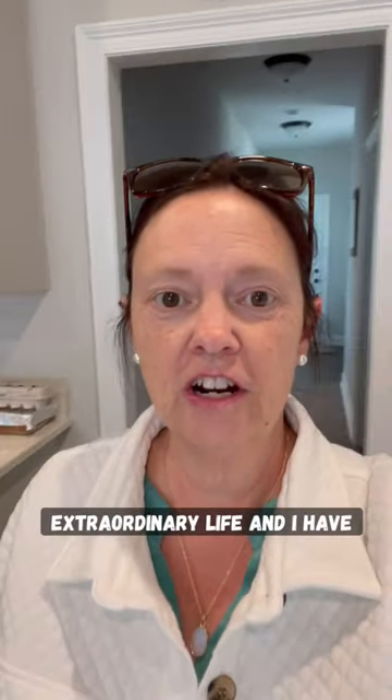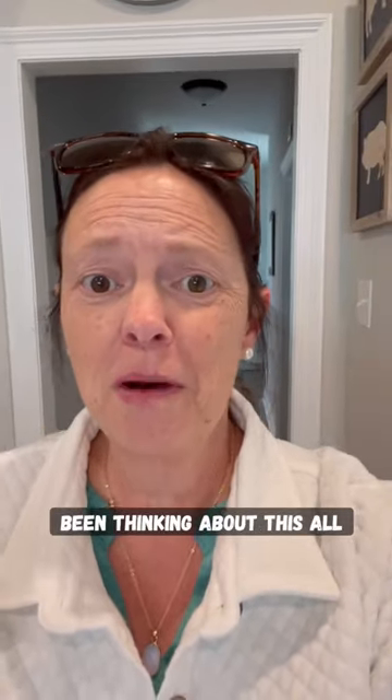Hi guys, Jen here from Jen's Extraordinary Life. I have been thinking about this all morning long. I made some spinach artichoke dip in the crock pot — let's check it out.